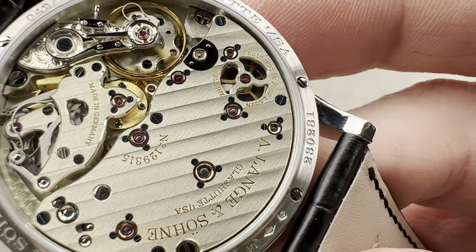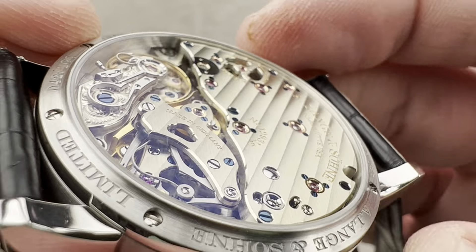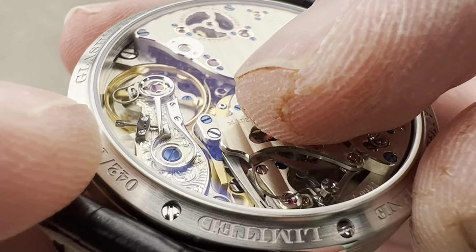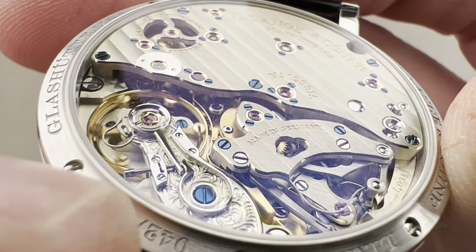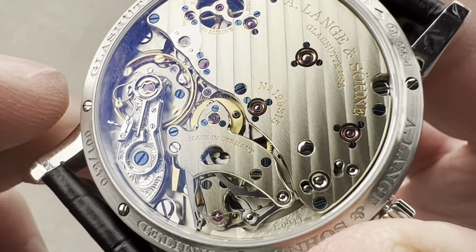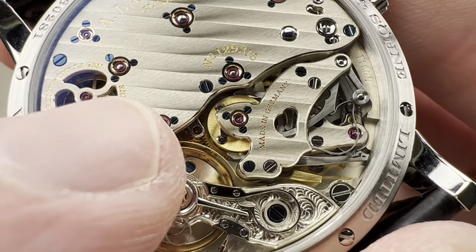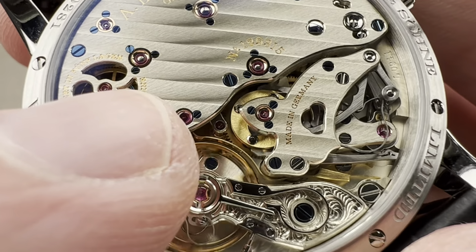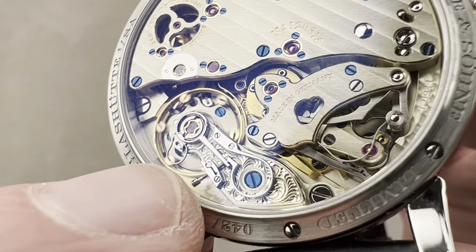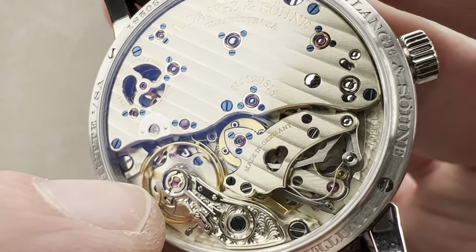You can see the Glashütte stripes — they're not Côte de Genève because we're not in Switzerland. And then we have beautiful mirrored anglage on the edge of all the bridges. If you look carefully here, we have two elements I deeply appreciate: the bridge for the remontoire and the zero reset has a sharp inward angle where two bevels meet in an inward crease, and a sharp outward point where they come to a point. A lot of Geneva Seal movements don't have even one outward point or inward angle. Then you can see Colimaçon — a spiral satination — on top of the remontoire assembly, all beautifully done with a floral freehand engraving style on the balance cock. No two of these are exactly alike.